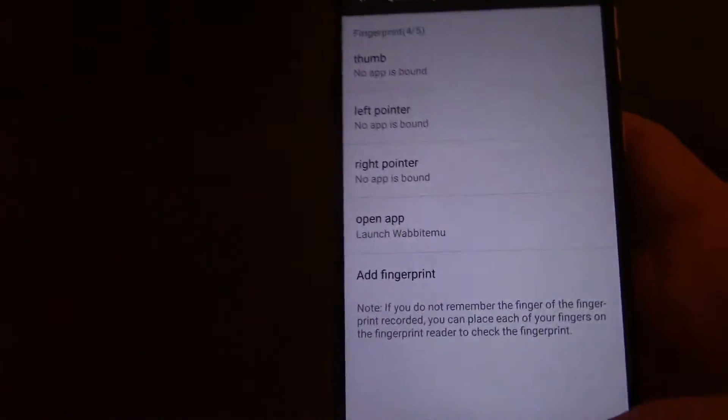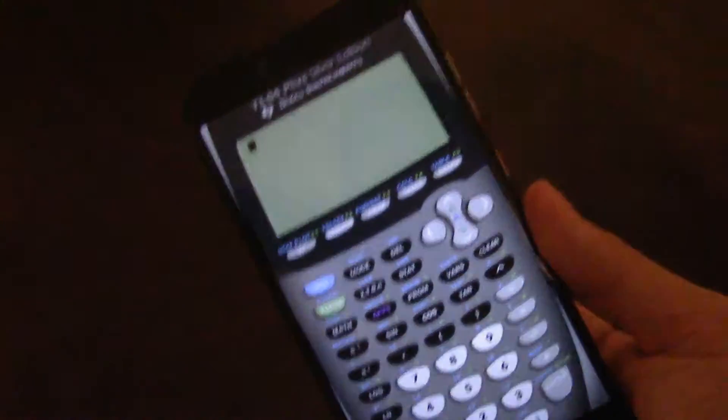Wabit Mew — as you'll see in a second, it opens up to my fancy TI-84 Silver Edition calculator.